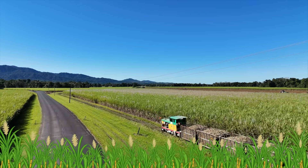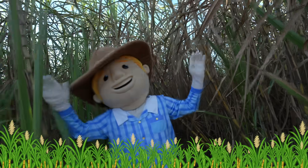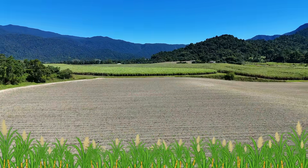Tall and green in sunny rain, swaying fields of sugarcane. Plant a stalk and watch it sprout — roots grow deep and shoots pop out.